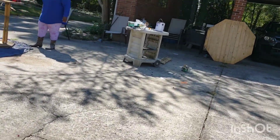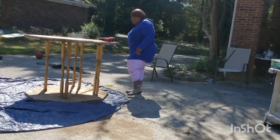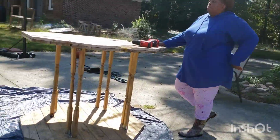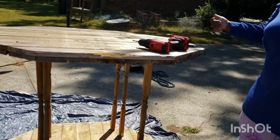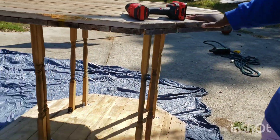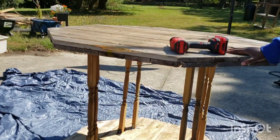Hey Mom! Hey honey, what you doing? I am trying to figure out — okay, so you know I made this table yesterday, right?